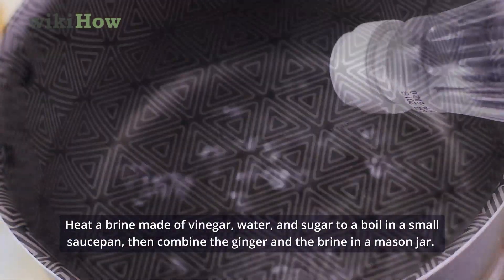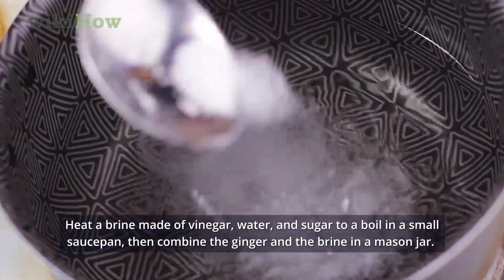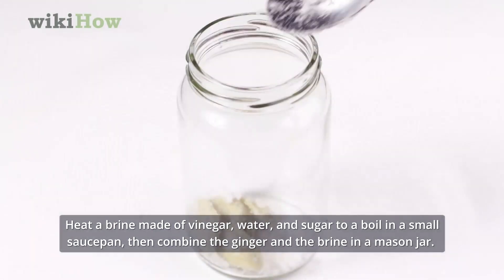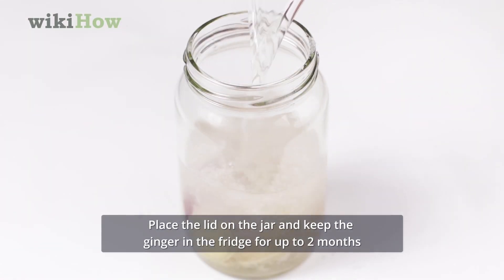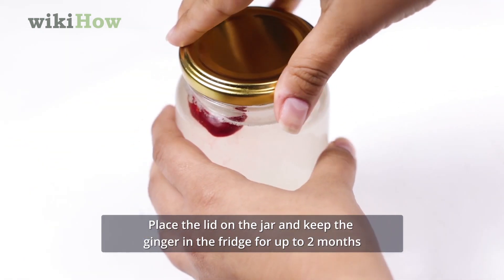Heat a brine made of vinegar, water, and sugar in a small saucepan, then combine the ginger and the brine in a mason jar. Place the lid on the jar and keep the ginger in the fridge for up to two months.